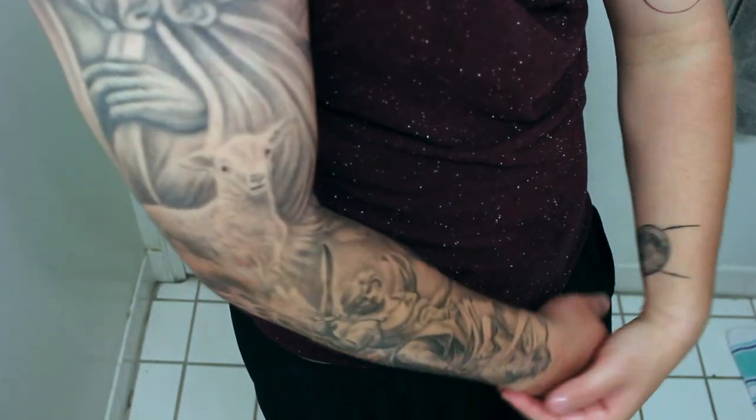So your mind is made up. You thought about it long and hard and now you've decided to take your tattoo journey even further — now you want to get a sleeve tattoo.